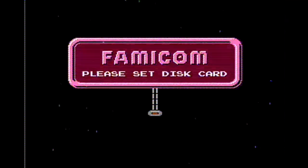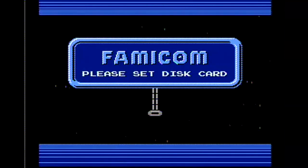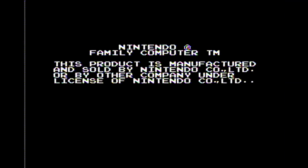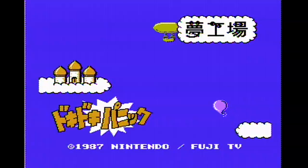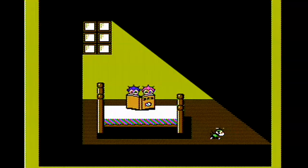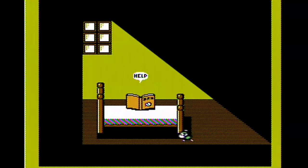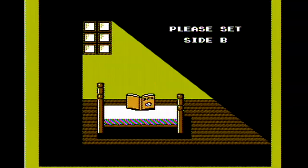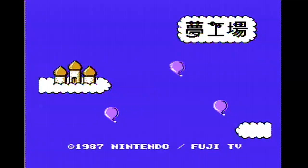Here we have the Famicom Disk System booting screen, and this is the Sharp Twin version of it. It actually says Famicom on it. If you have the actual Famicom Disk System that hooks up to your original Famicom, it would say Nintendo where it says Famicom. Incidentally, I managed to repair my Sharp Twin Famicom — it took a little bit of work. I had to realign the magnetic head in the disk drive and also adjust the motor speed. Oh man, that's something I haven't had to do in a long time — flip sides on a disk.